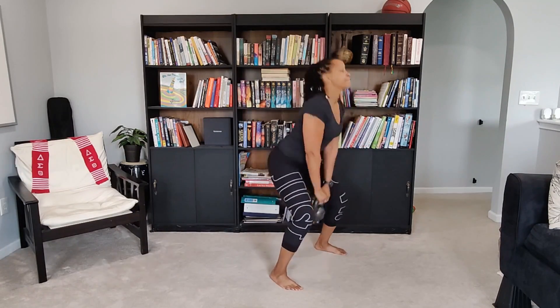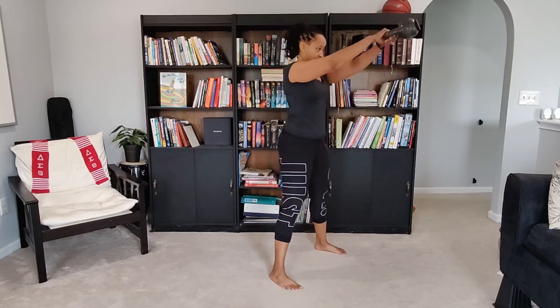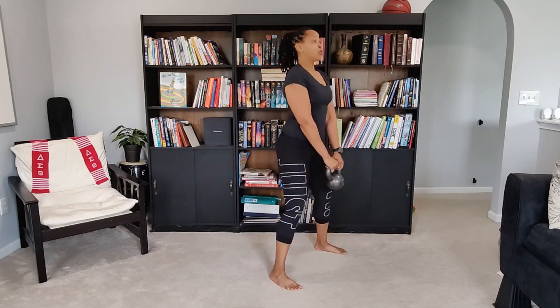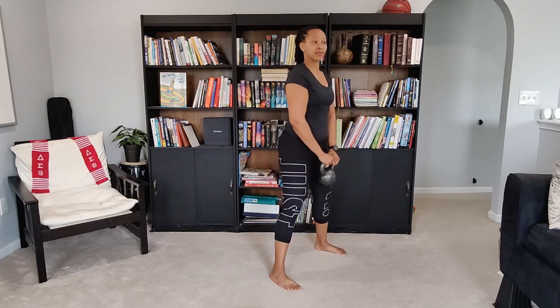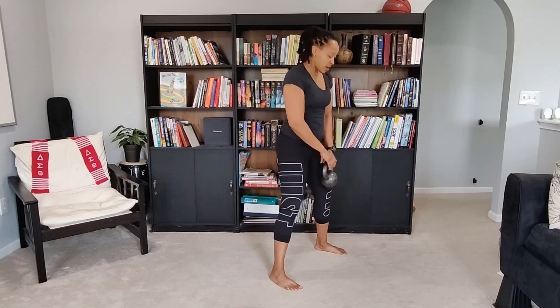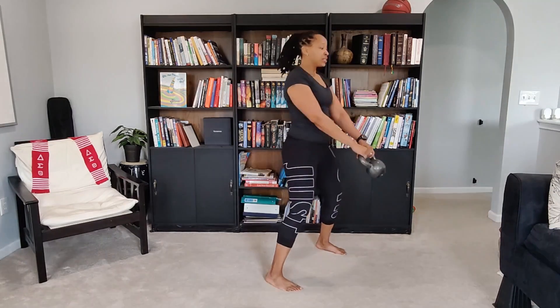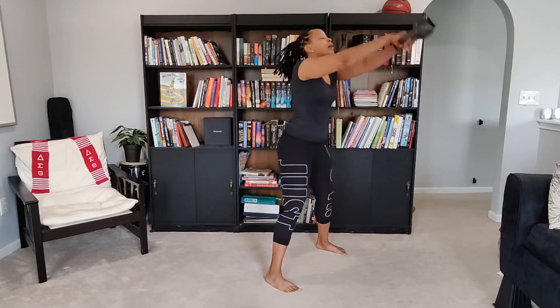A lot of people do their swings like this: if you are squatting and then doing a front arm raise, that is a squat and a front arm raise — it's not a kettlebell swing. You're not swinging the bell itself. Another way people do kettlebell swings wrong is they just go too far and do too much.